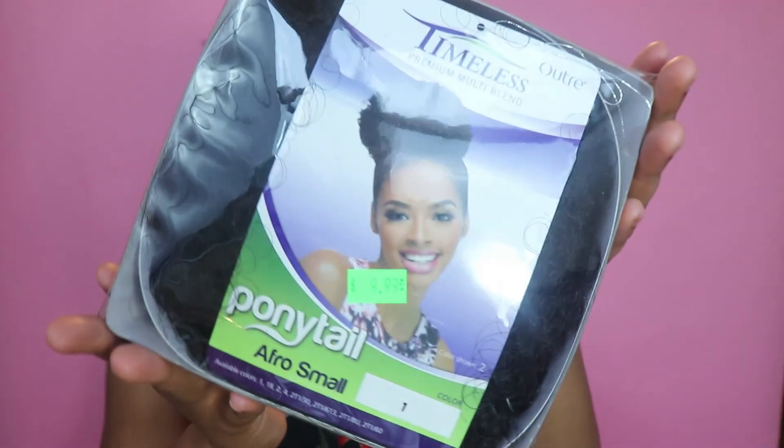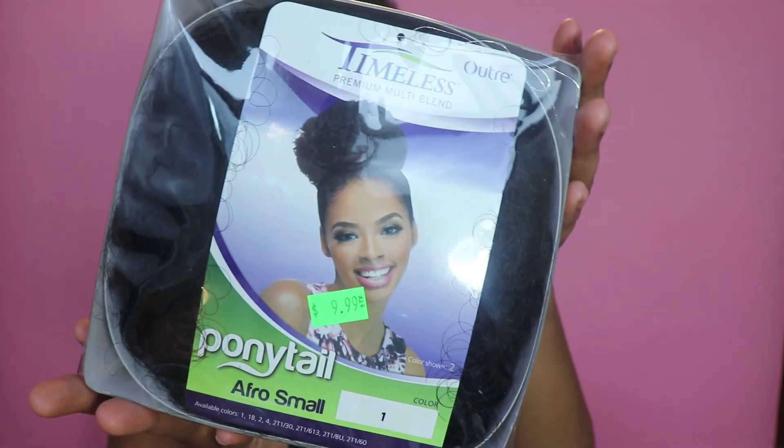But I want a little more puff to my puff balls, so this is what we're gonna be rocking with. These are actually the Outre Timeless Premium Multi-Blend Ponytail in color one, and it is Afro Small. These don't actually come as two ponytails — this is one big ponytail that I just bought two of and put on my head, because I mean, all this beautiful afro-ness — yes!